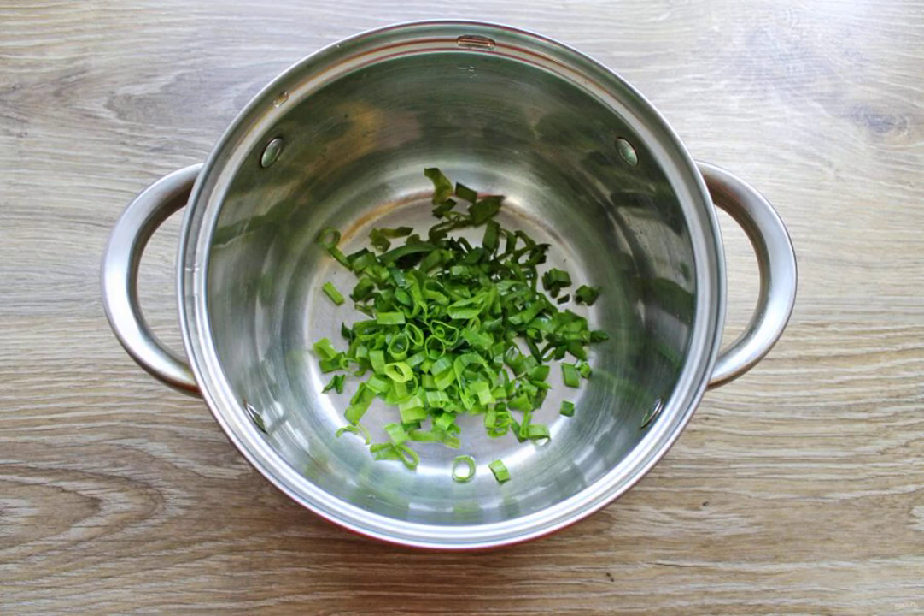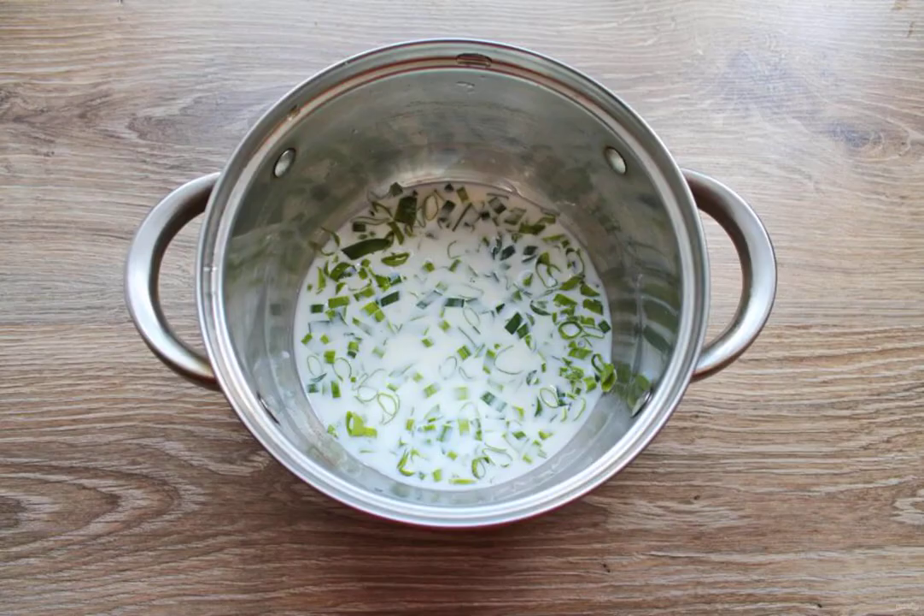Wash and dry the green onions. Finely chop it and put it in a saucepan with a thick bottom, pour in the cold milk and put it on medium heat, bring to a boil.